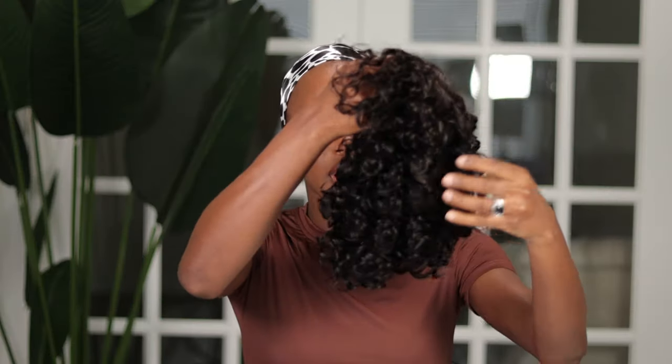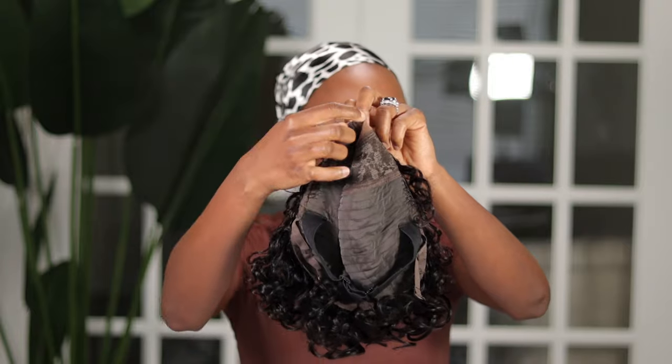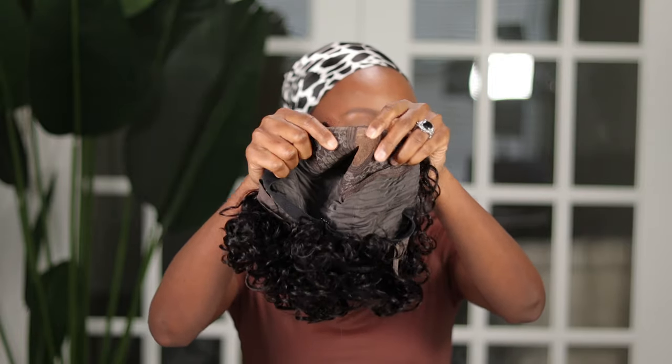All right, you guys. This is her straight out of the pack — I'm going to have to grab my phone real quick to read out the name of this one. This is their lightweight short cut water wave glueless minimalist lace wig with curly bands. I have her in six inches. She comes with one comb on each side, one comb at the back, adjustable straps, the extra elastic band, and a little bit of lace in this area right there.